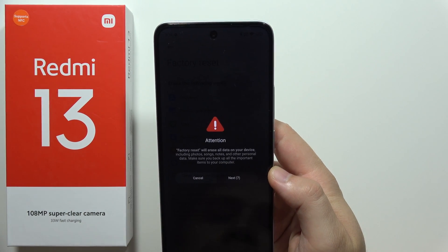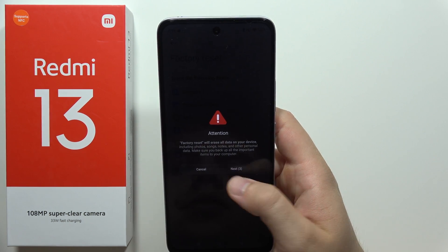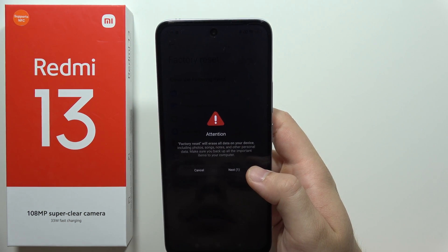Now you will have to click next. After this, a 10-second timer will appear, so just wait for it and click here.